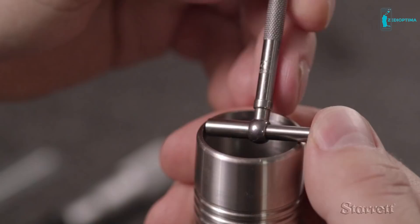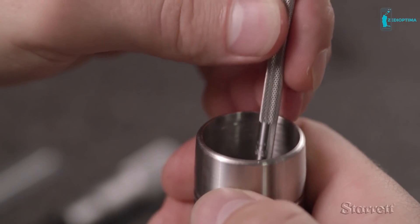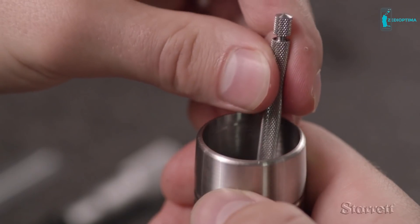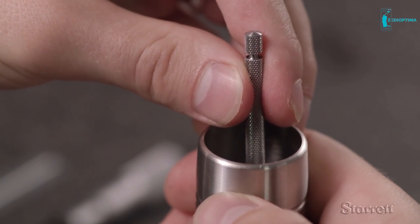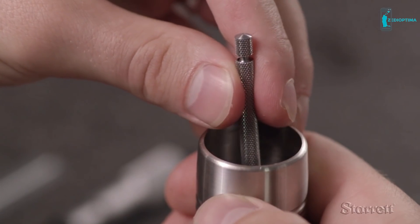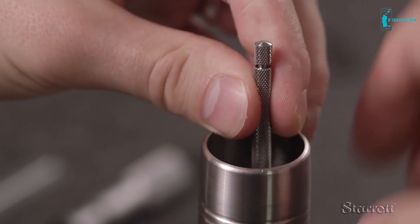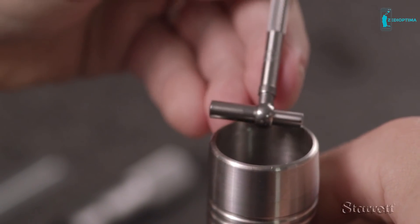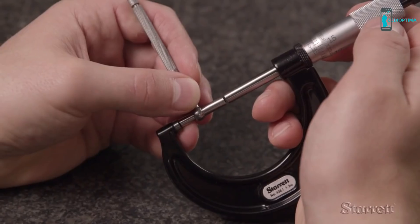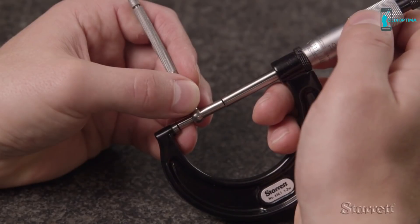Hold the gauge at a slight angle and insert it to a depth of about two inches. Then, rock the gauge slightly to ensure full contact at the smallest diameter. As soon as you rock past that point, the gauge will loosen. Tighten the knob and tilt the handle until contact is released. Carefully pull it out of the hole. Now, measure the distance from contact to contact with a one to two inch micrometer.